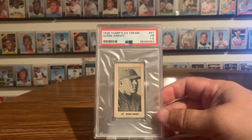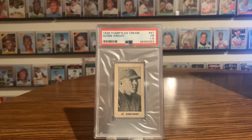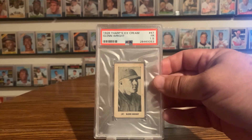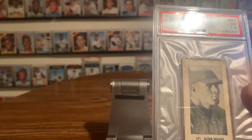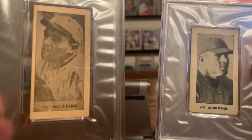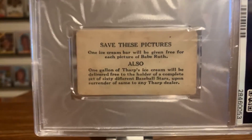This is a 1928 Tharps Ice Cream Glenn Wright, and this is the only one PSA has graded. It has a little bit of a different front compared to other versions. The backs are kind of the same, except of course it says Tharps.